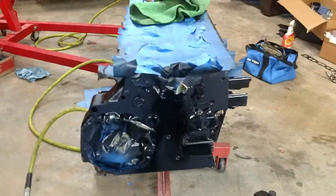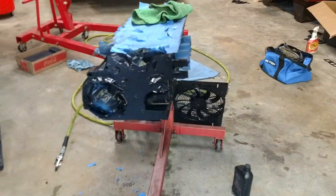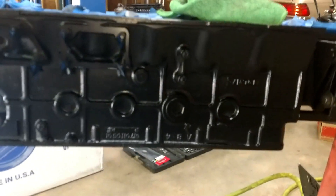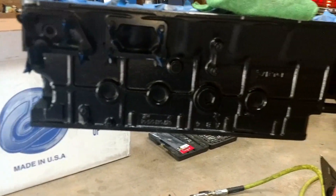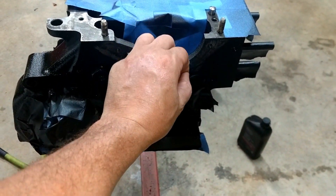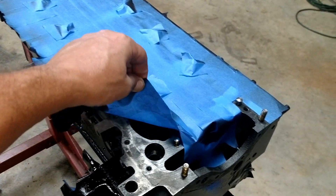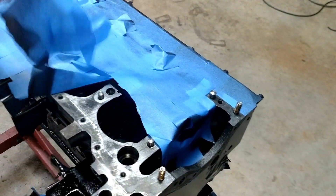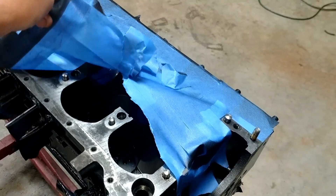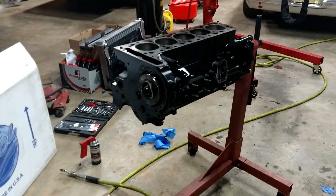This side I've already done several coats and it's dried. I got the block painted — let's just peel off all this tape and see what it looks like. All right, the block's all painted.